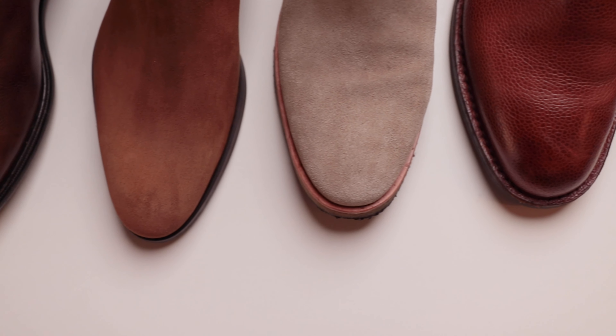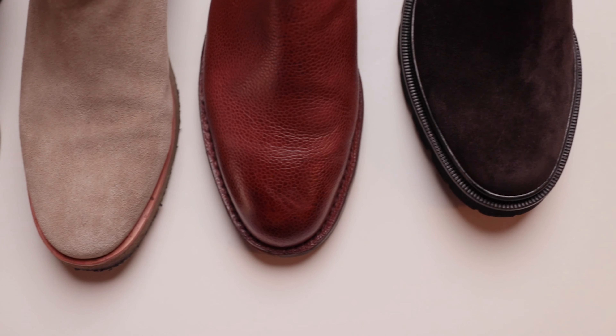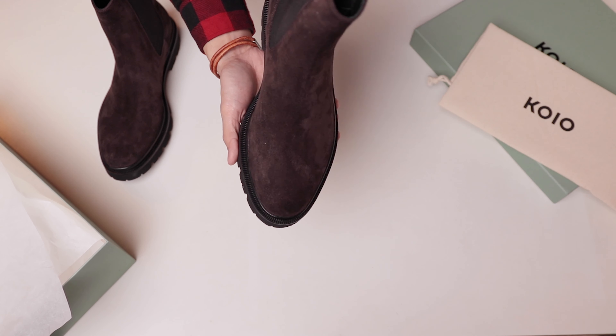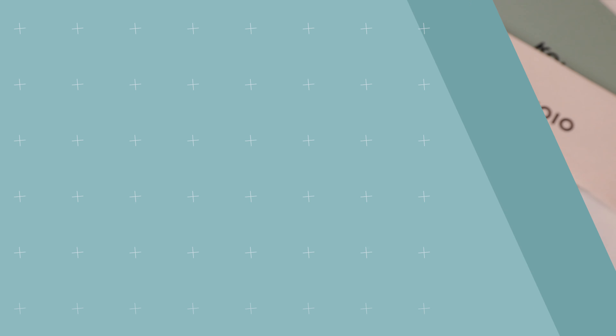And finally, thing number five — the toe shape. If a boot's toe is too squared off, too pointy, or even too rounded, it's a definite no-go for me. This has a really pleasing almond shape, which is very similar to any of the Chelsea boots that I own — it has a very similar toe shape.